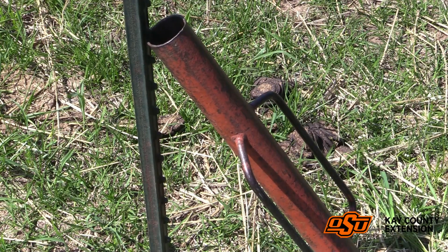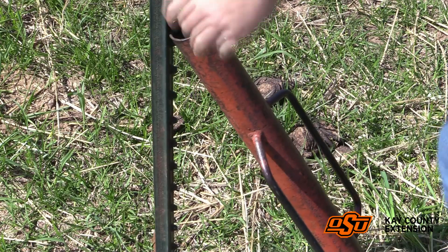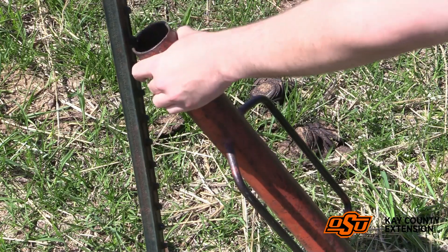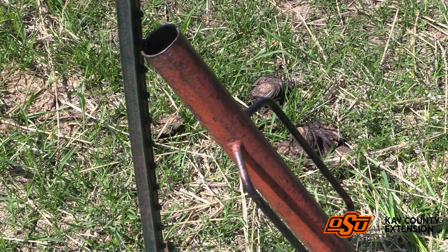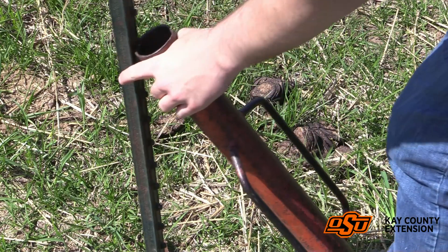It came up just a little bit. We'll then walk it to the next tooth, pull back, and as you can see we'll work our way down until we have effectively pulled the t-post out of the ground.